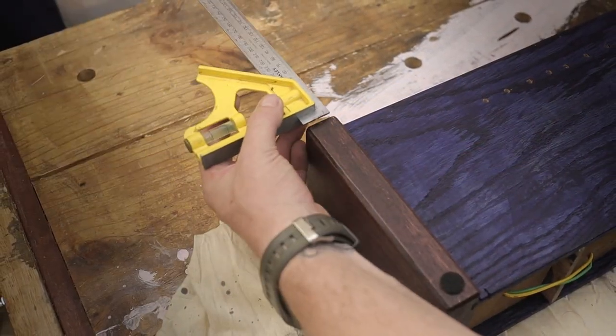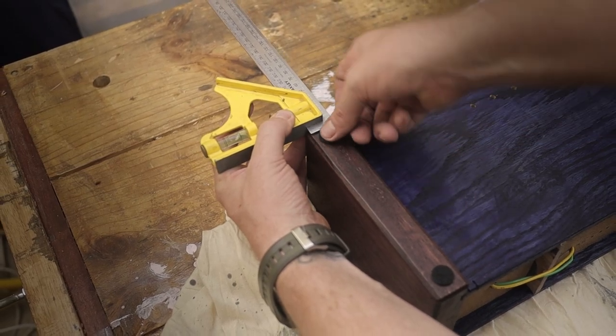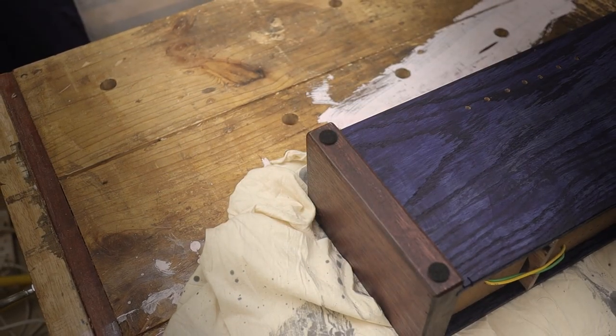I'm adding some padded feet to the underside of the unit just to raise it above the floor, to dampen it and to avoid vibrations.